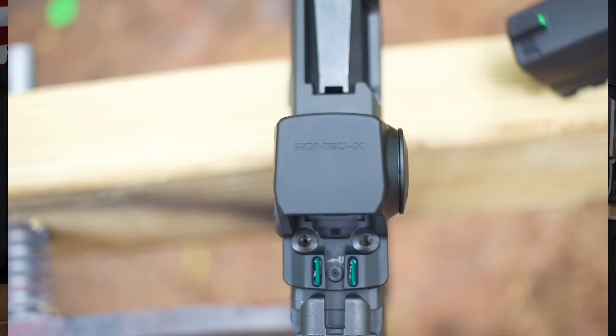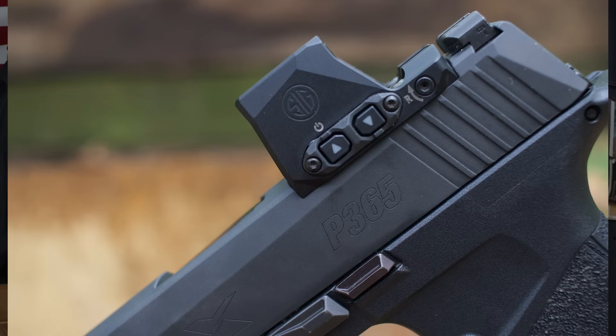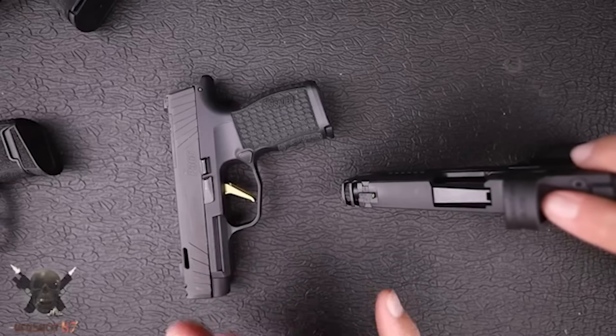One issue some people run into with smaller micro 9s is that they can be fairly hard to shoot. So they made a gun that's a little bit bigger and thinner, but much easier to actually shoot. We have a viewport so we can see our brass down in the chamber. And I'm running one of the Romeo X's on here. By the way, SIG sent these guns so I can show them off to you, which I'm super appreciative of. They also sent their new Romeo X, which I'm pretty excited about because I was not a fan of the old Romeos at all.